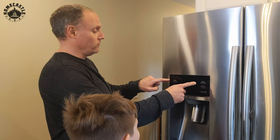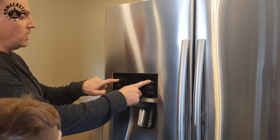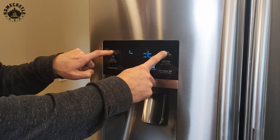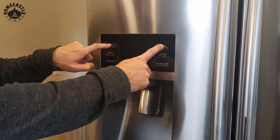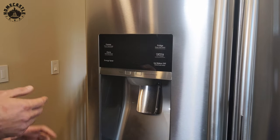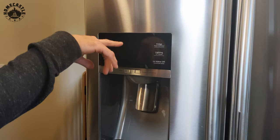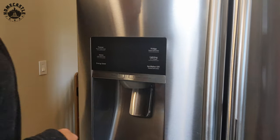On a Samsung freezer-refrigerator combo, if you hold down the freezer and fridge buttons for about eight seconds it'll go into diagnostic mode. Samsung in their infinite wisdom didn't give you a diagnostic code without pressing those buttons, so you have to force it. Even though something is wrong, it won't tell you until you ask. The screen will go blank and then if there's a code you'll get some letters.